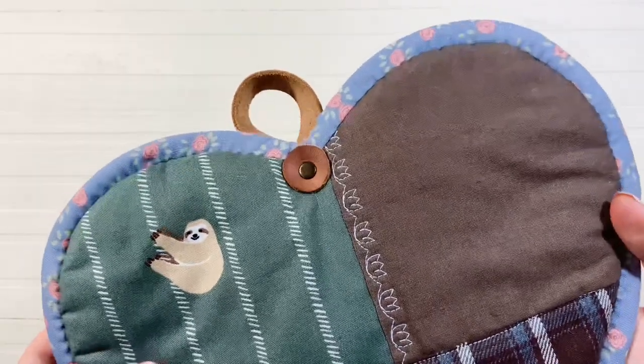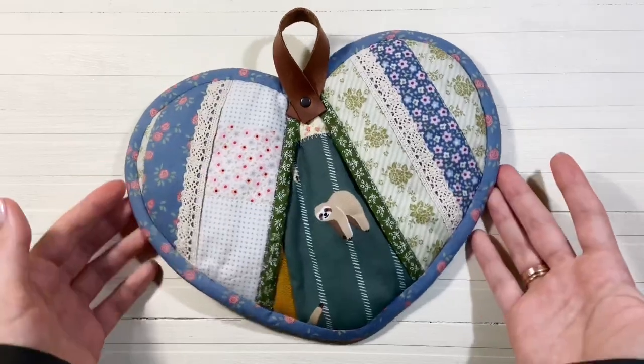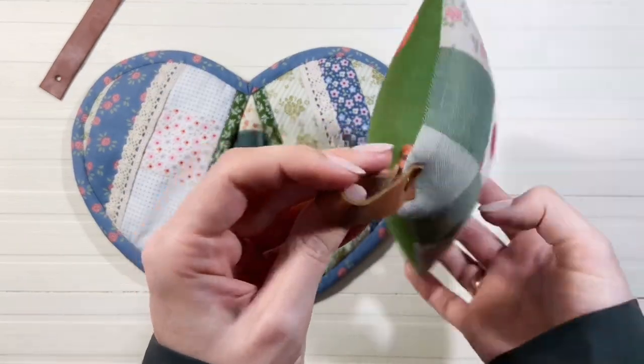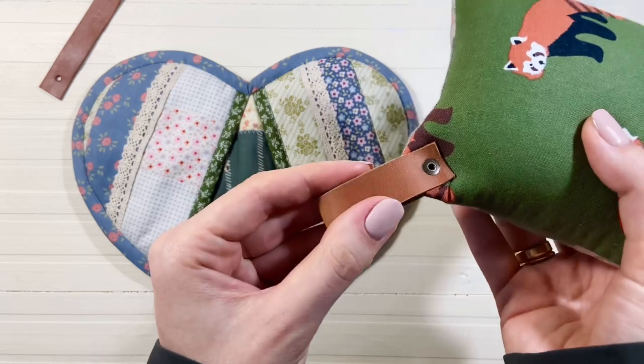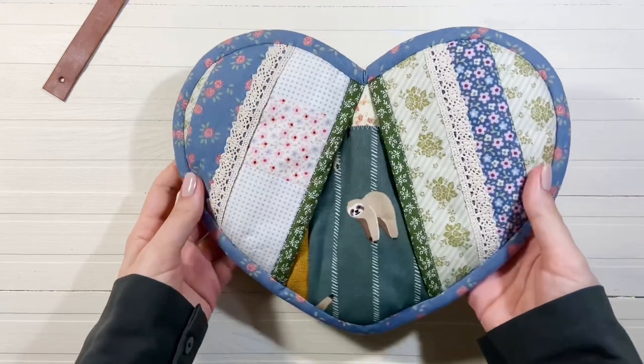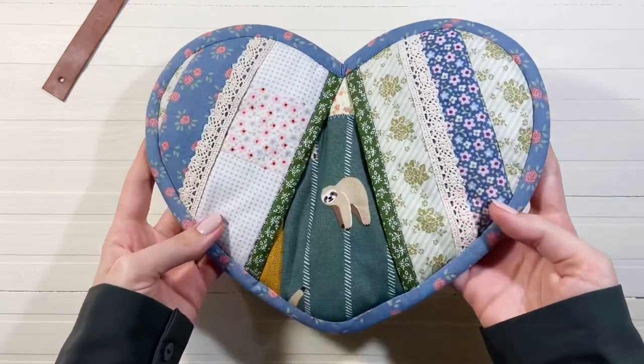В одном из видео, а именно про пошив игольницы, вы просили меня рассказать, как именно я делаю кожаный хлястик. В моих изделиях такой кожаный элемент я закрепляю на игольницах, на кухонных варежках и прихватках. Покажу вам на примере прихватки в виде сердца.